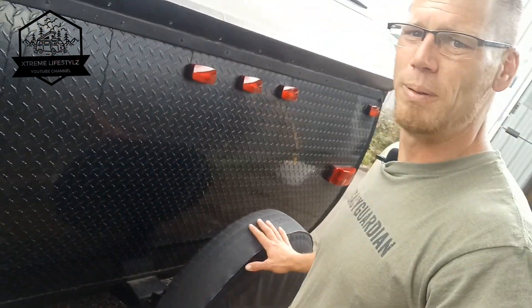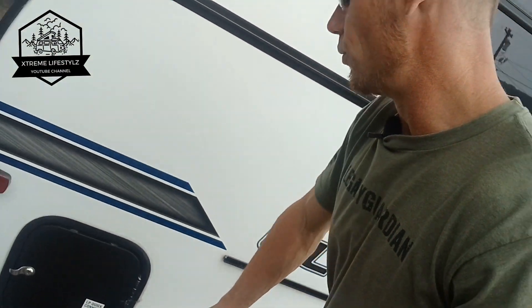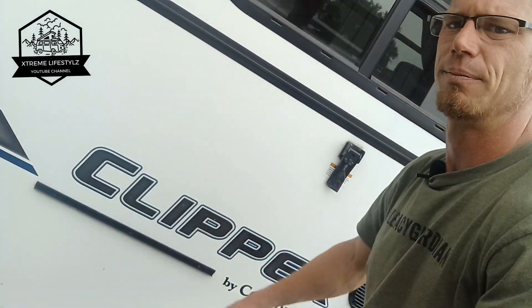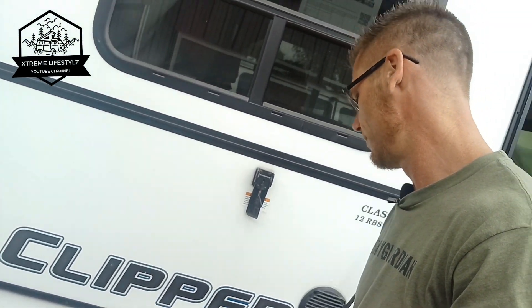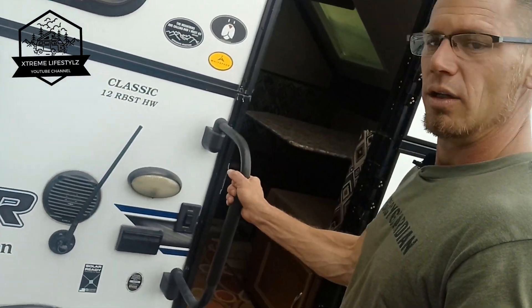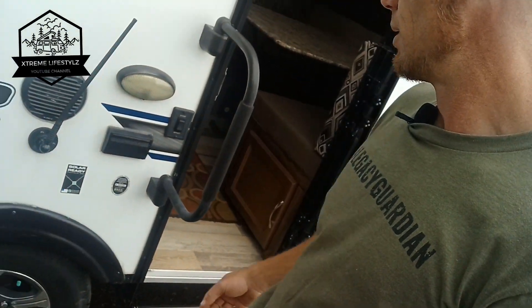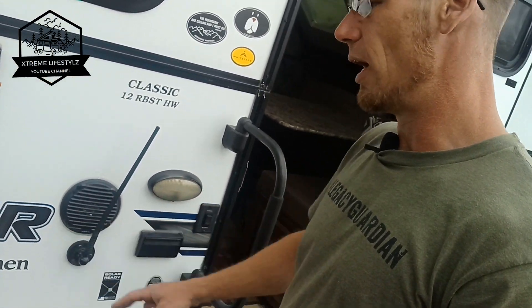On the back we have our spare tire. Over on this side we have more storage, an outside propane connection, and a keter rail right here. It does come with a barbecue grill that you can attach right on the outside. There's a step handle and step. Right here's the AM FM radio antenna with your outside speakers.